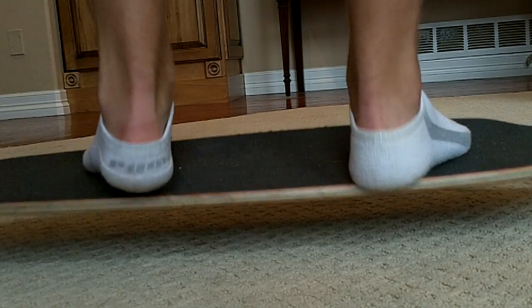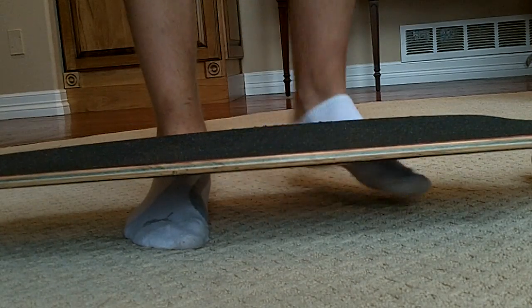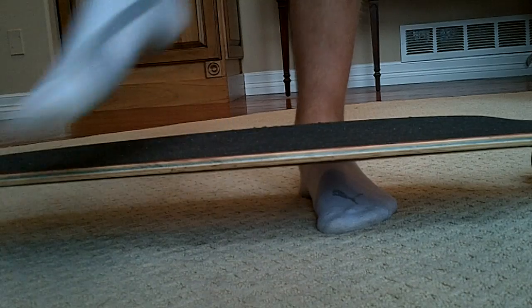But this isn't my board, so not my problem. There you go. So that has been the Flex Test.